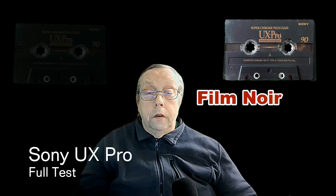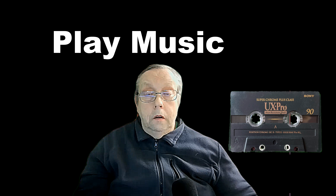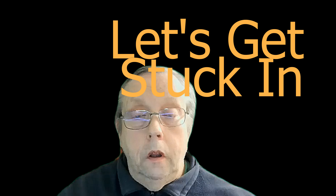Hello, today we've got some interesting stuff — it's a Sony UX Pro, it's a Type 2 cassette. We'll have a look and see if it's got good quality music, see where we go from there, and look at whether it's a thing worth having or not. Let's get stuck in.